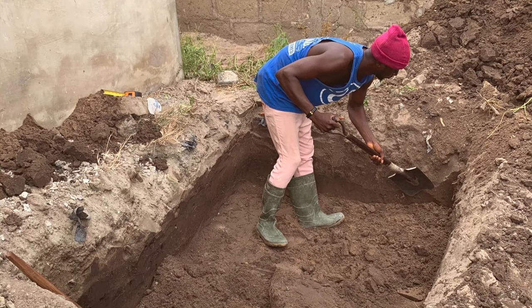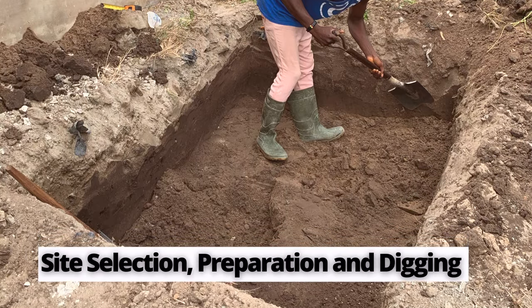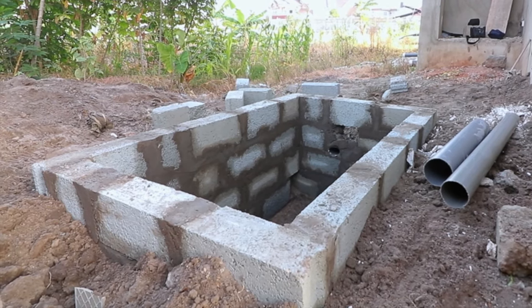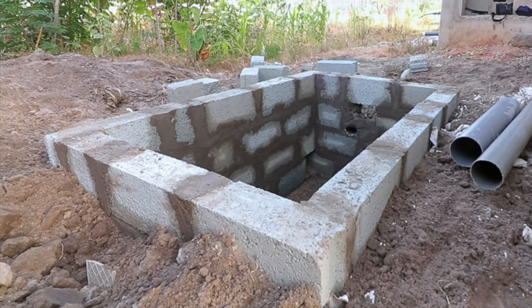Like with any other biodigester construction, you start with the site selection, preparation, and then digging of the ground. This particular biodigester — the block walls that we did — is a large family-sized biodigester.